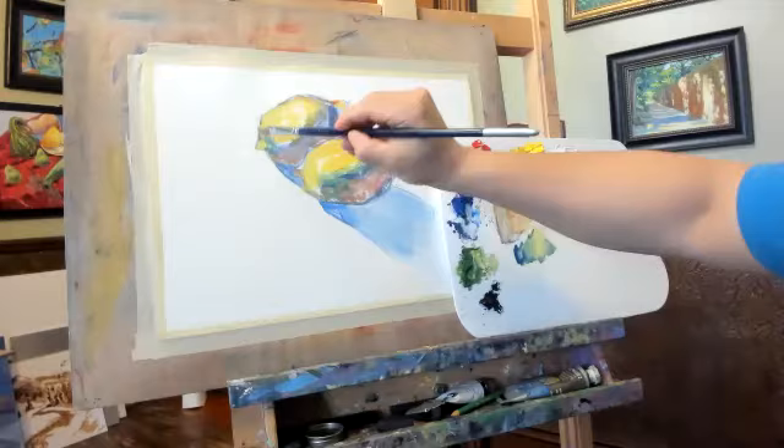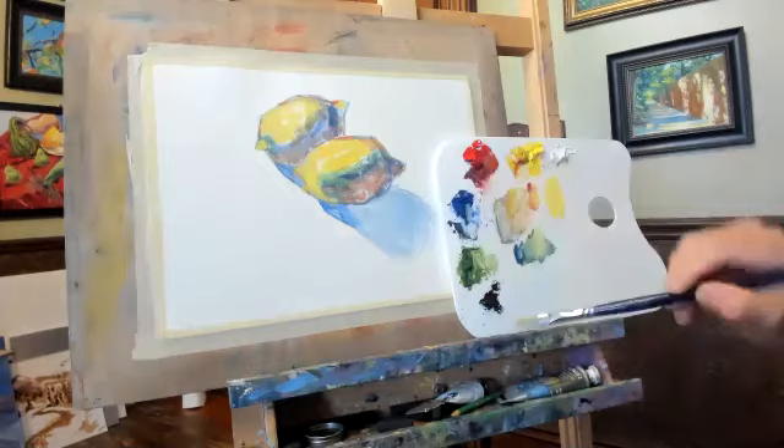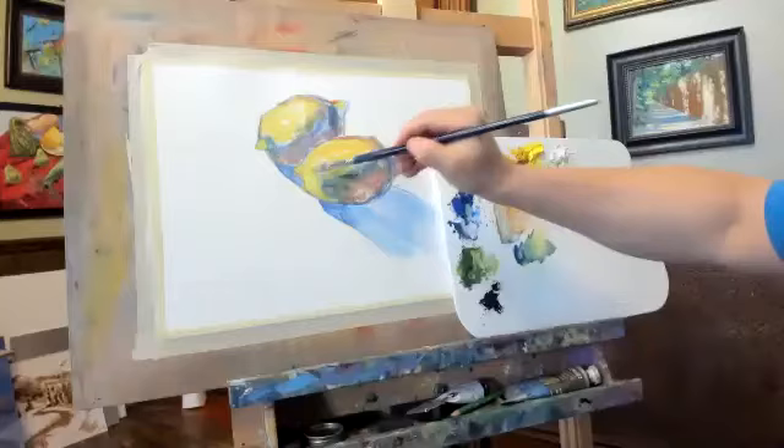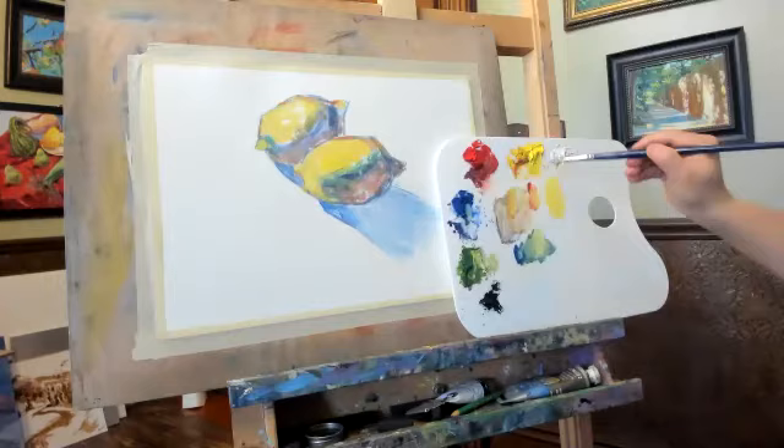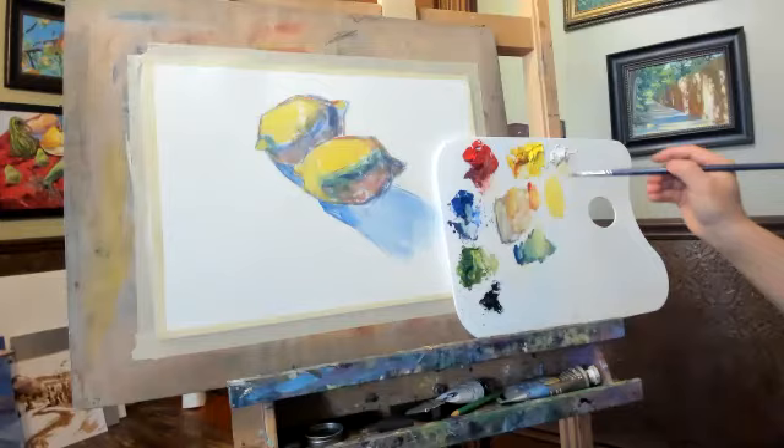And then on the tip of the lemon. See, this color is really dark, but I use my white color plus lemon yellow. Those colors got covered — that's what I said, it has very good coverage. Then I add some lemon yellow, just lemon yellow a little bit, and add some white, really bright, to make it brighter.